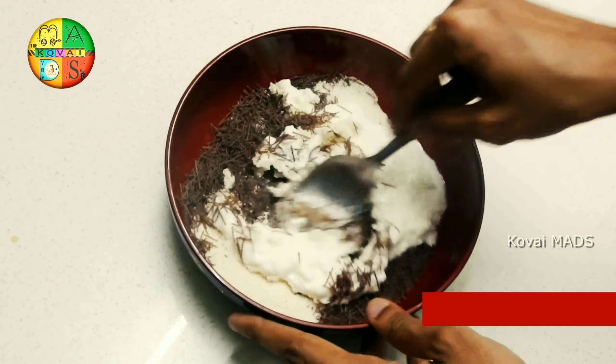Add mustard seeds. Add half a cup. Add curry leaves. Add red chili.